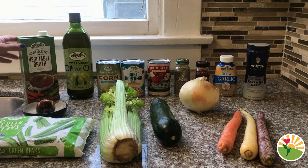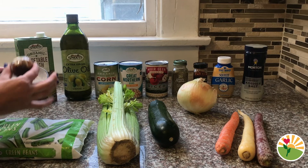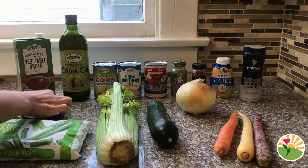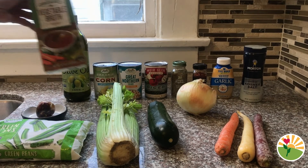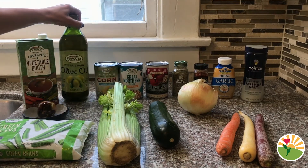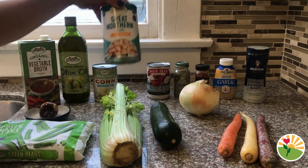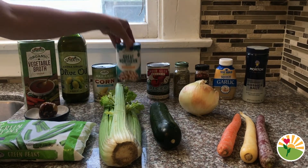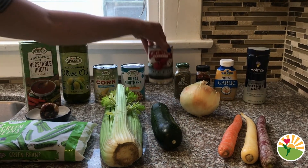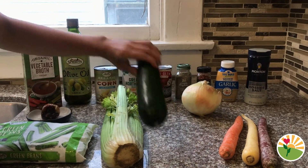Here are our ingredients for our vegetable soup. We have the first main ingredient — the stone, the magical stone for our stone soup. Then we have vegetable broth, olive oil, a can of corn, a can of white beans, a can of diced or cut up tomatoes, an onion, and a zucchini.